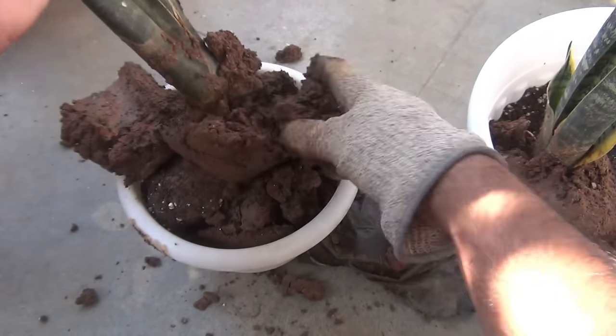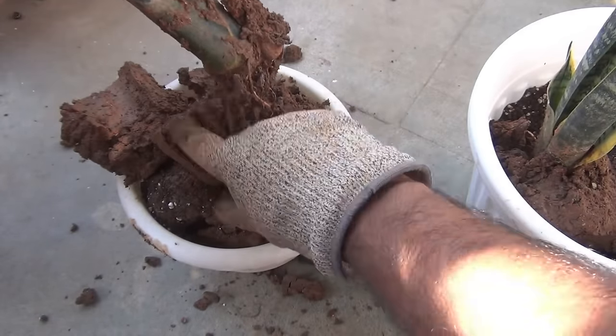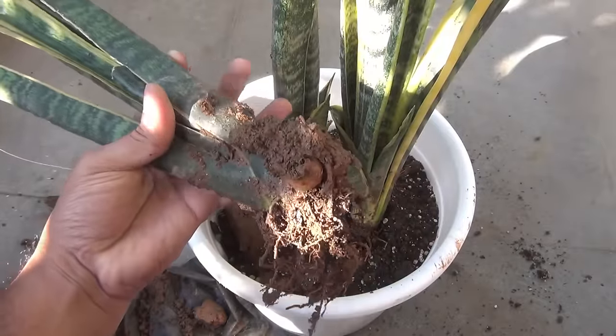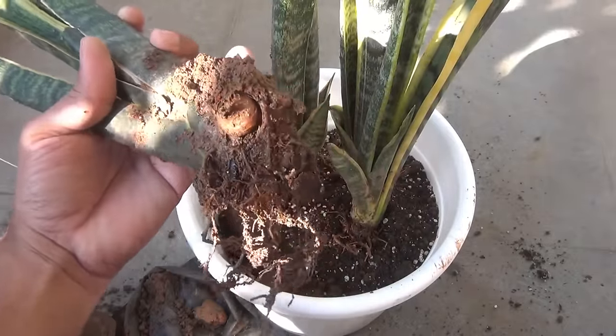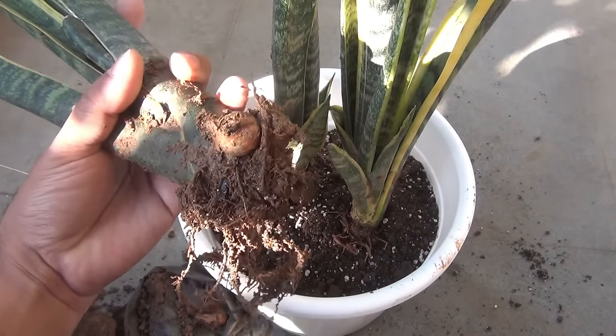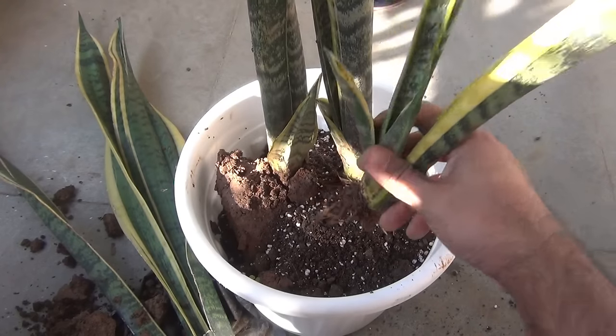If you don't have perlite, please use sand. Next it's time to repot. Here is one very important thing to note: many nursery people plant the snake plants too deep. For example, here you can see they have buried this entire part. This is not the right way, so please don't plant them too deep — instead just keep this part inside the soil.